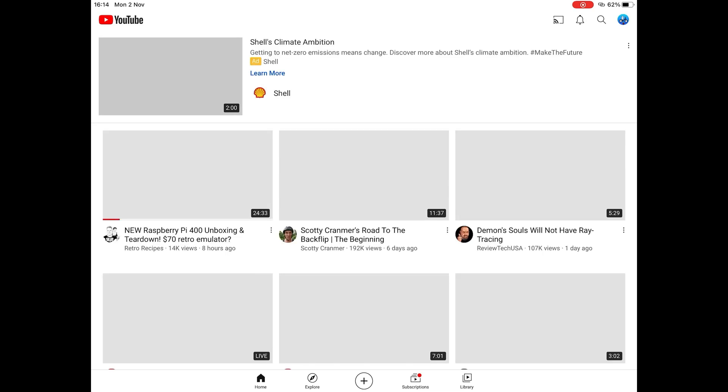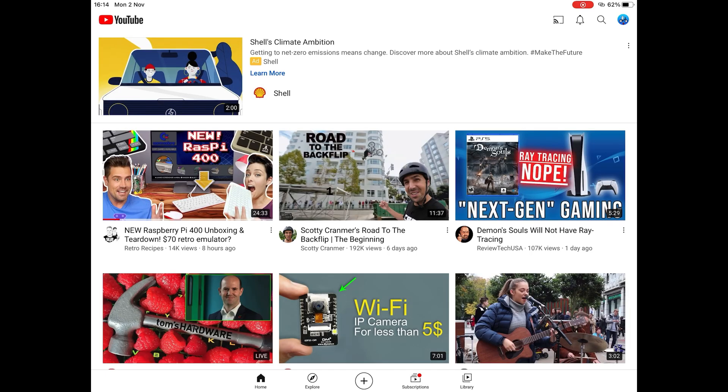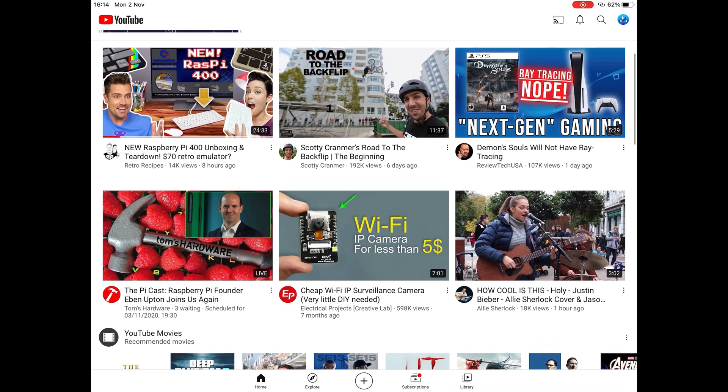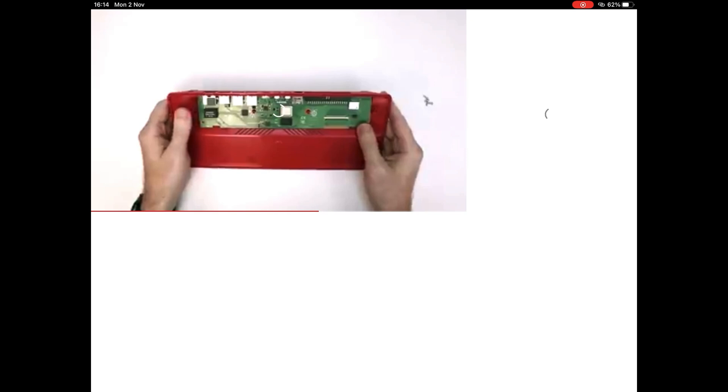Jeff Geerling has done a video on this. I'm on mobile data at the moment - I'm in my car, I had to drop my daughter off at swimming and I'm waiting. I figured this was kind of hot off the press news, although a lot of YouTubers have already been given review units.